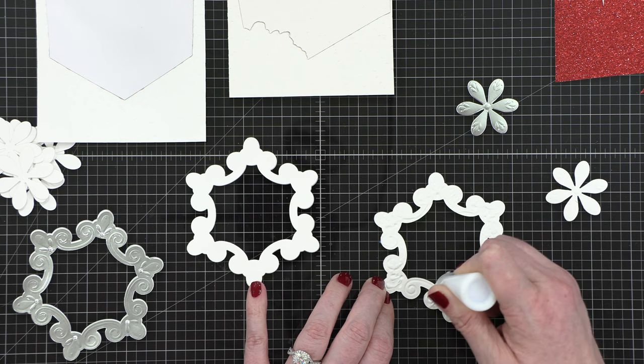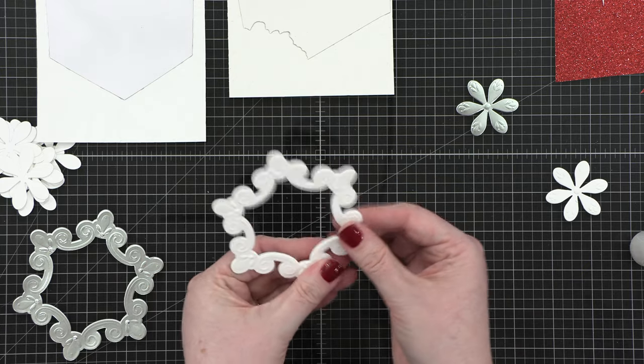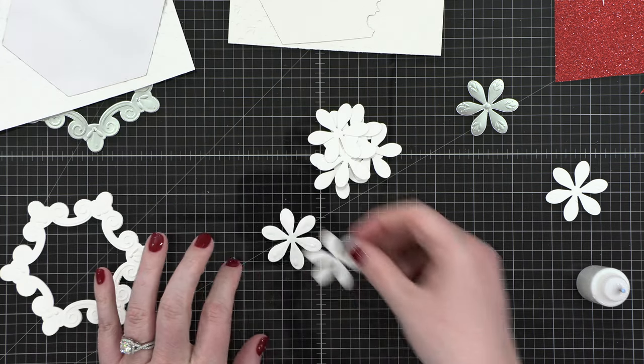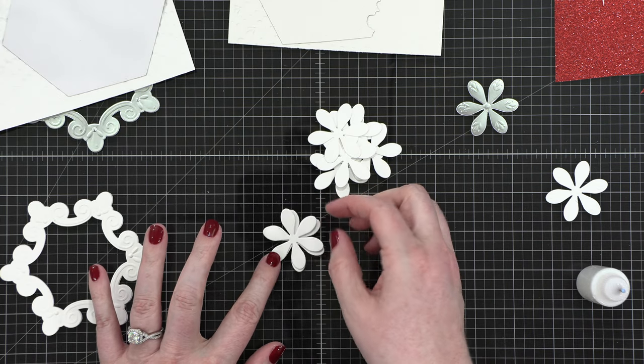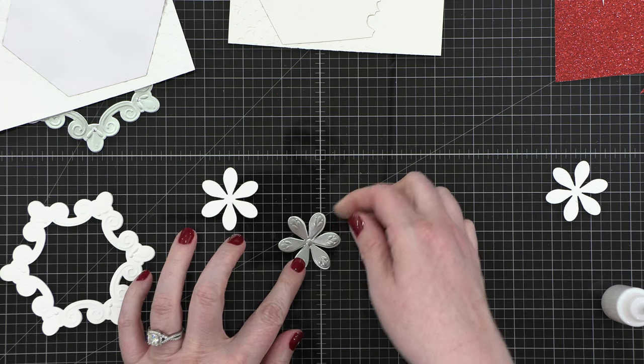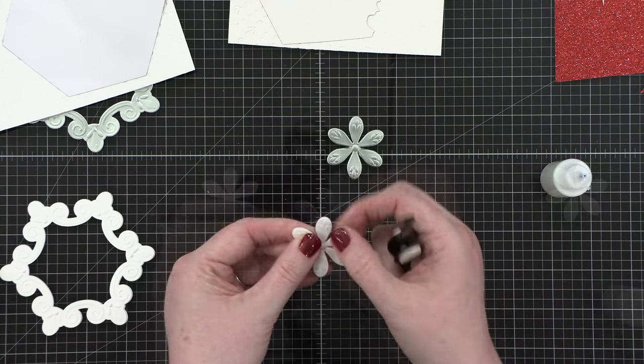I'm going to repeat all of these steps for the center pieces on the cards as well — that little flower shape you can see on my work surface. I wanted these to be popped up, and while you could use foam tape for that, I thought it would have a little bit more sturdiness if I used cardstock to build these up and layer them.